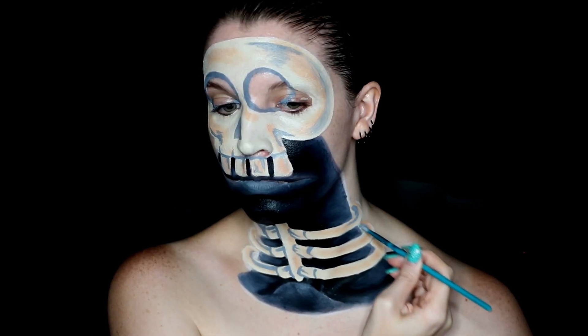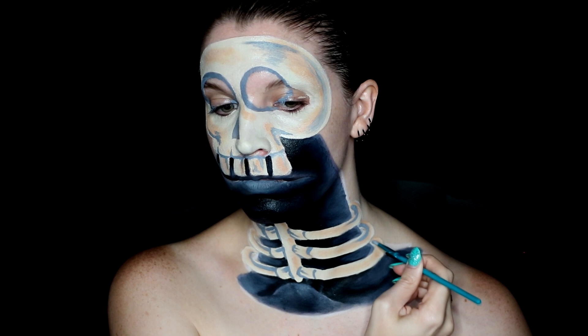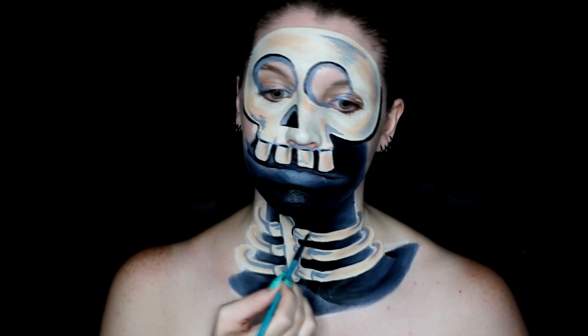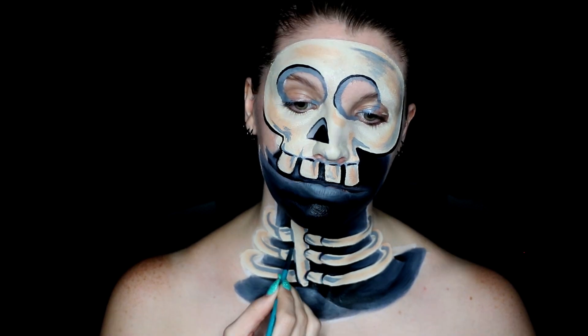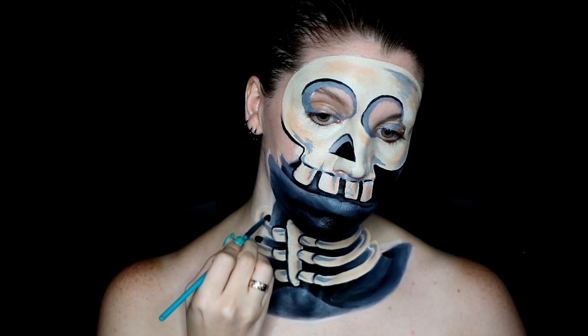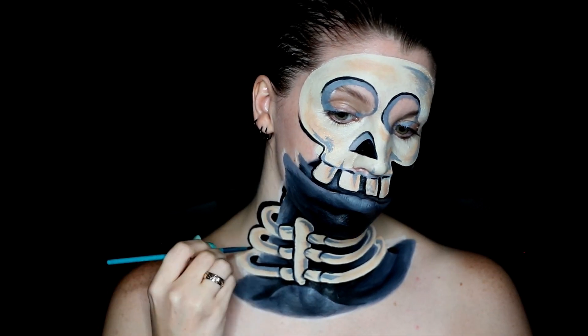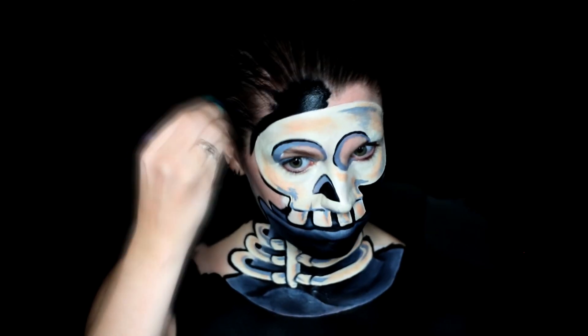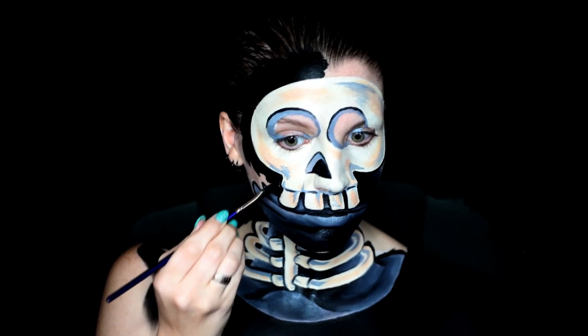Once you're happy with that shading, go ahead and outline everything in black — any areas that need to be filled in as well as all the way around the skull slug and body so that it disappears into the black background. You can also use this to better define any sections that you maybe wanted to reshape or resize, such as along the skull or sides of the body.